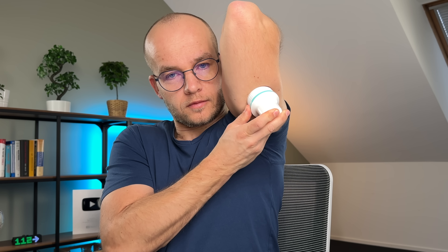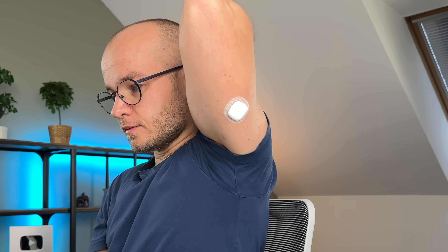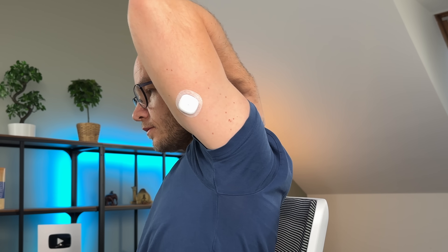Freestyle Libre is not the only brand making big moves in the CGM space. Just a few weeks ago I tested another brand new CGM system — and no, it's not Dexcom. If you want to find out what it is, click this video and watch it next.